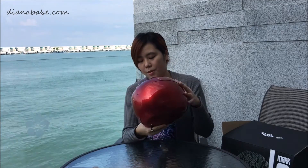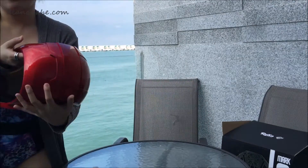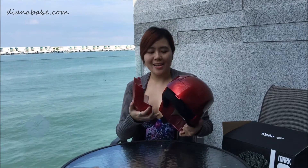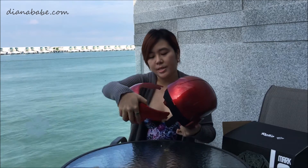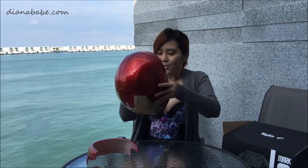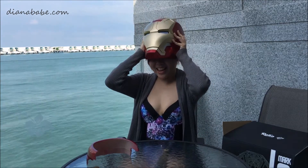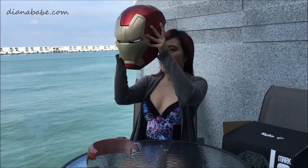He put this on. Earlier I didn't know how to take this out so I needed my boyfriend's help. To put this mask on we will take this piece out from the back, and here we go transforming — ow my hair — transforming.